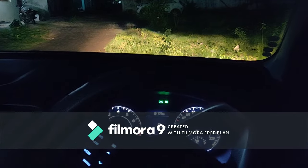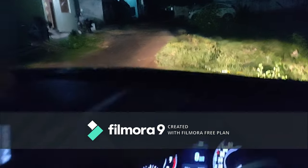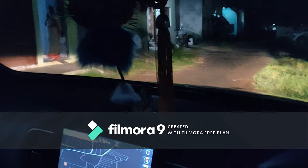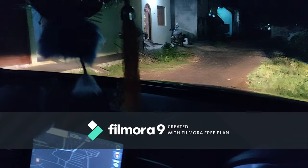Now I am going to turn on the left side steering mode, and you can see that the light will turn on. Look at this — the cornering lamp is turned on on the left side.